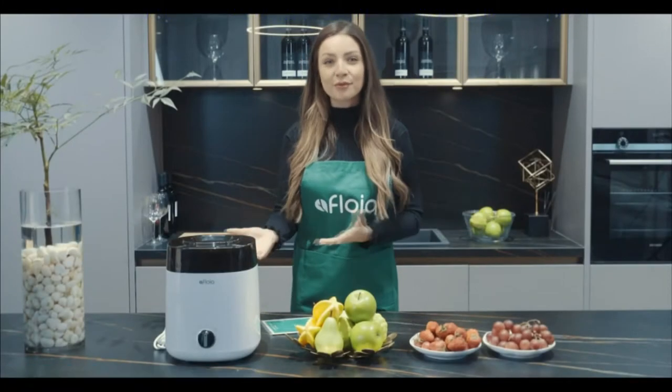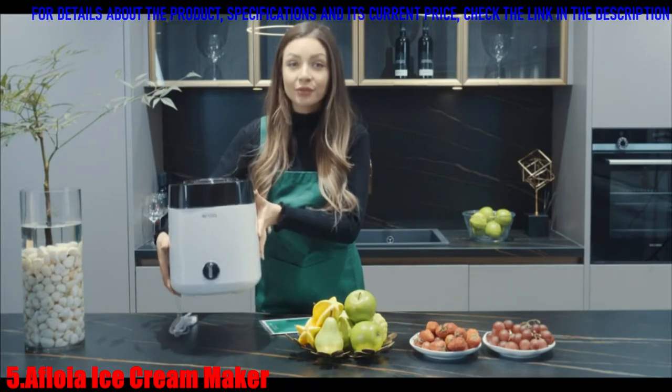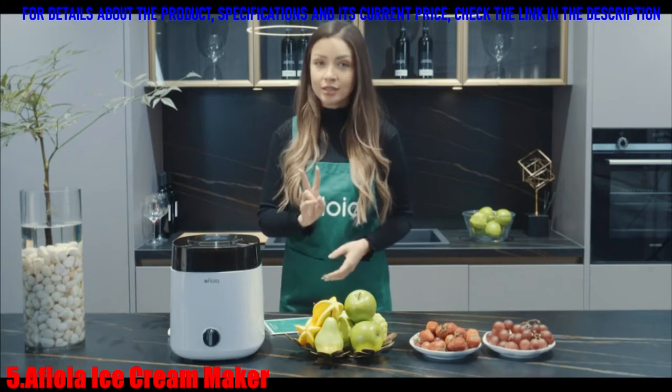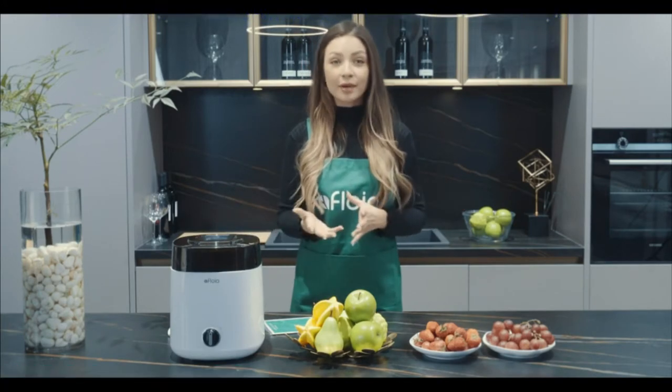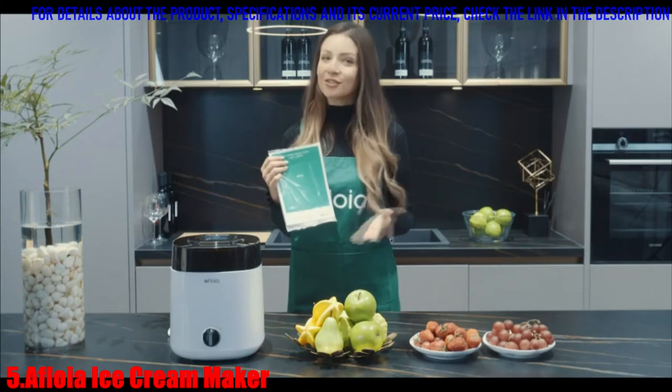It is a new product from Amploya and it's very lightweight, weighing only 8.58 pounds but has a capacity of two quarts. It's very simple and can be operated by people of different ages. We also have instructions to guide you.